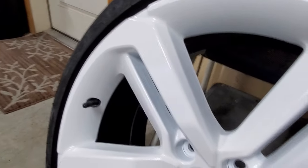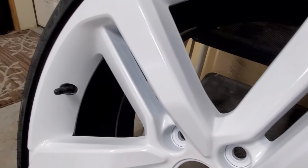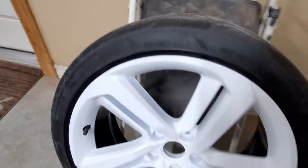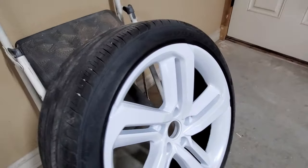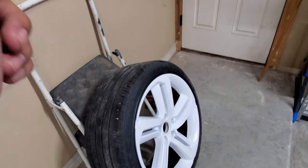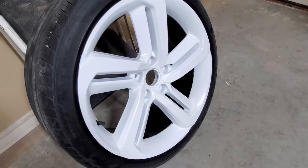There are some imperfections — the dip did run a little bit. Other than that, it looks pretty great. So here's how it looks. Next, what I'm going to do is put it on the car and pop in the center cap, and then we'll see how it looks.